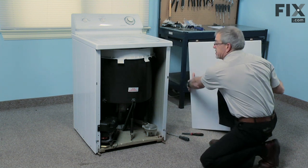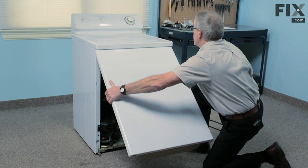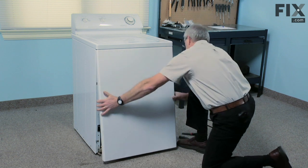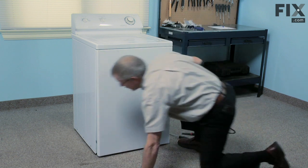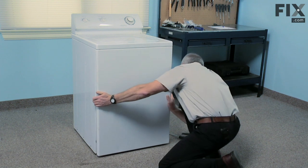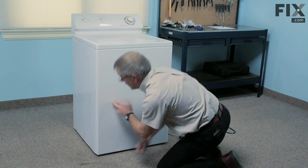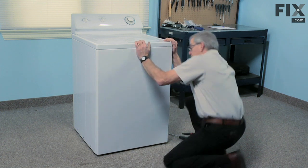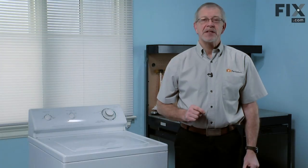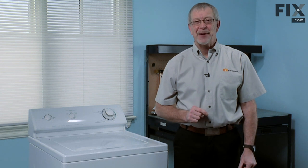Now we'll replace the front panel. Tilt it out on the bottom, hook the two spring clips into the top, make sure it's lined up straight, position it back in place, and we're done. That's just how easy it is to change the pump belt on your washer. Thanks for watching — good luck with your repair.